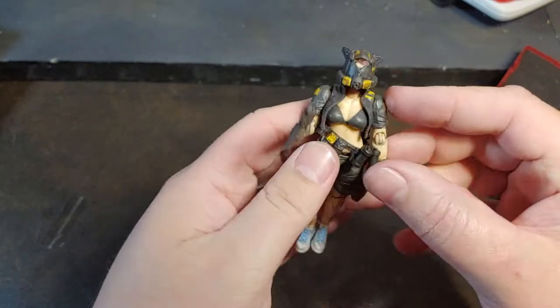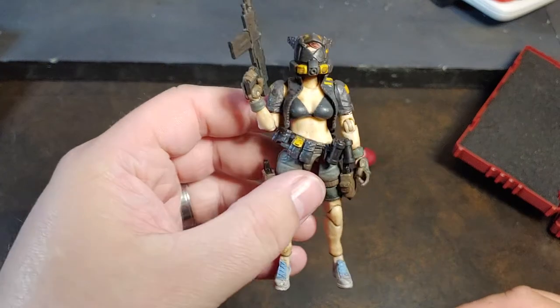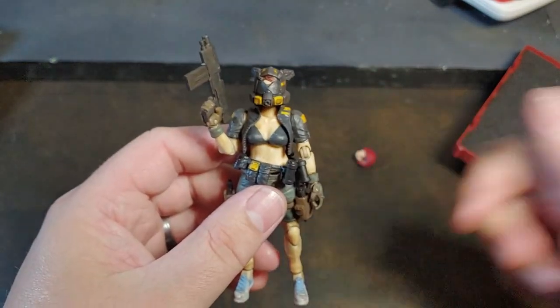Go ahead and get that worked into her hand. Awesome, I dig it. Overall I'm super satisfied with this figure, and right there guys I'm going to go ahead and say thank you for watching.